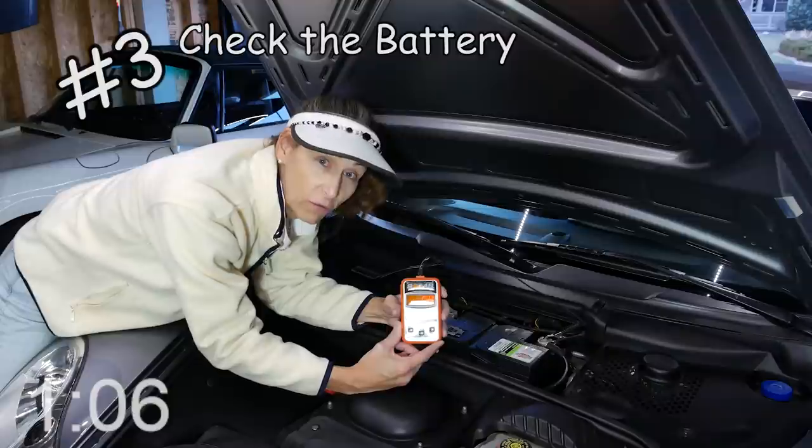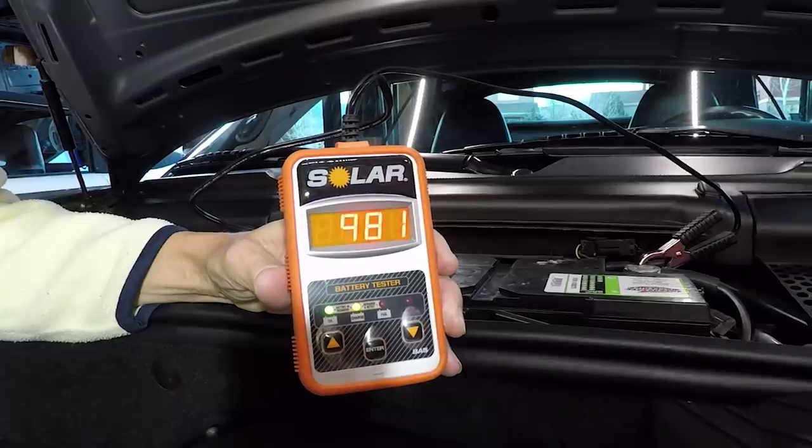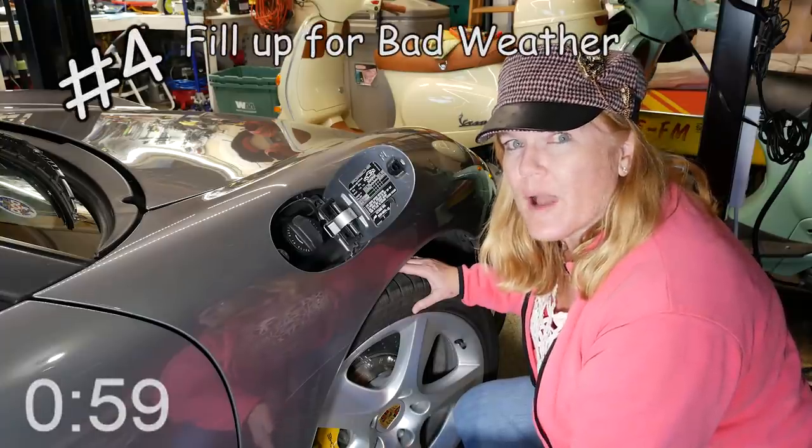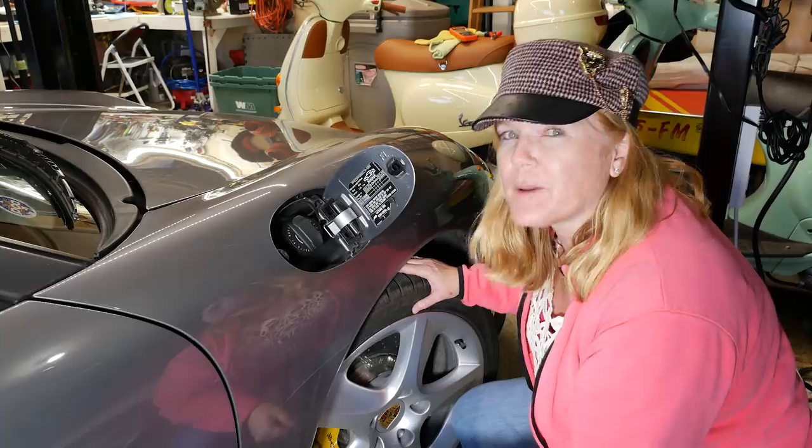Next, check the condition of your battery. Use a good battery tester like this Solr BA5. Don't let your gas tank level get below half a tank, and if weather's rolling in, go ahead and top it off.